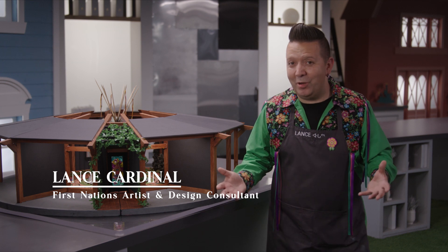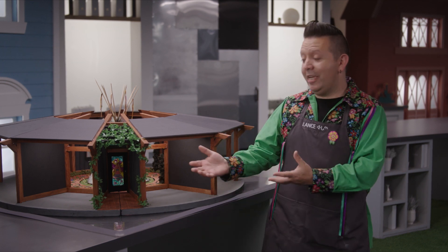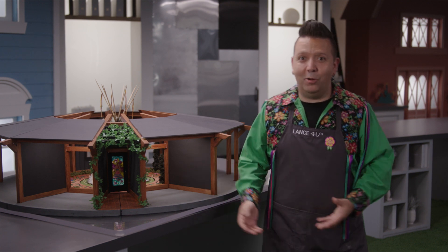Hey everyone, it's Lance here from the Big Stone Cree Nation and Best in Miniatures 3. I'm so excited today to show you my Indigenous family home foyer. So let's go check it out.